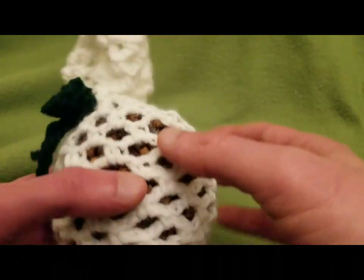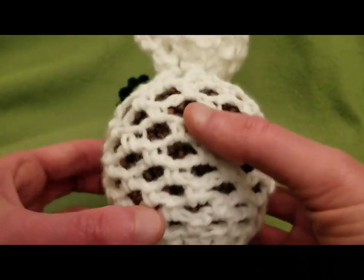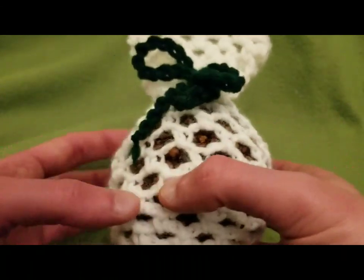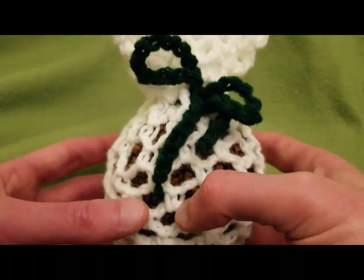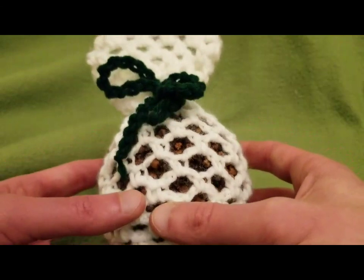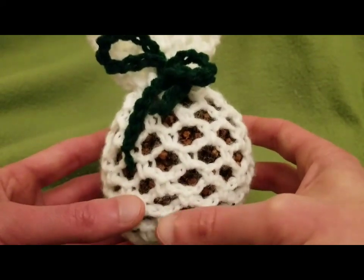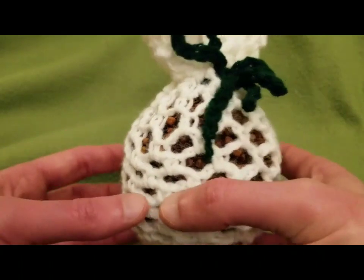Typically you wouldn't necessarily have this lovely little meshy surrounding around it, but I thought that it sort of legitimizes what I'm doing as a tutorial for this channel because it is crocheted. And it is really, really simple. We will get into what you're going to need so that you can make one of your very own.